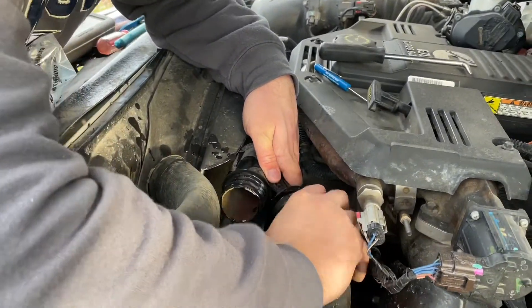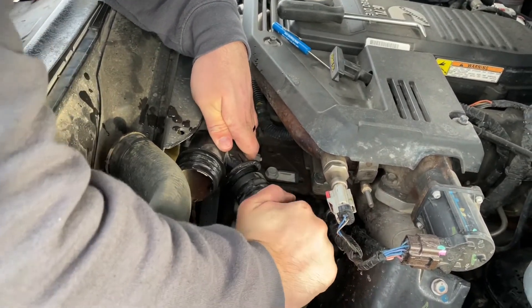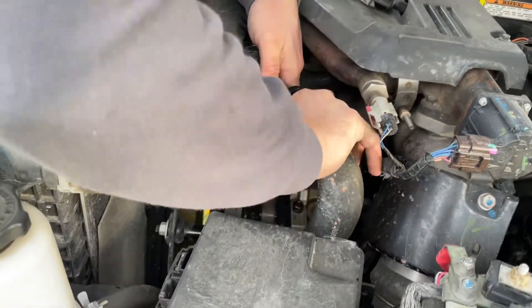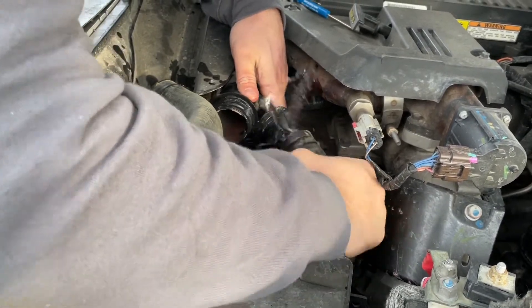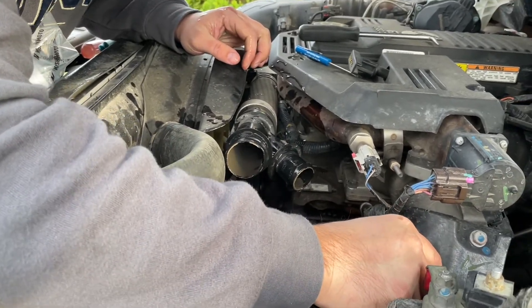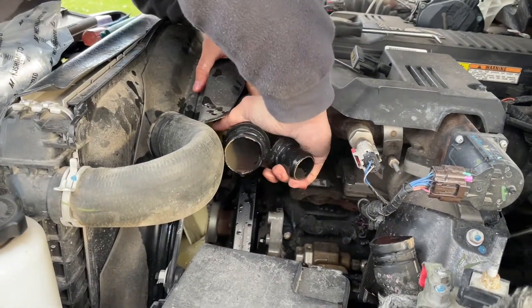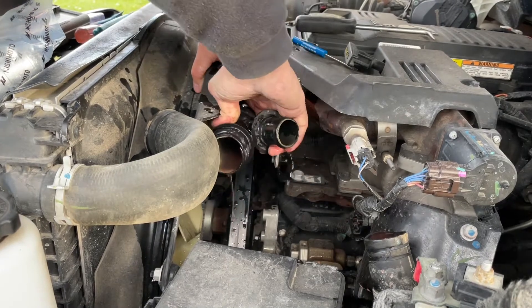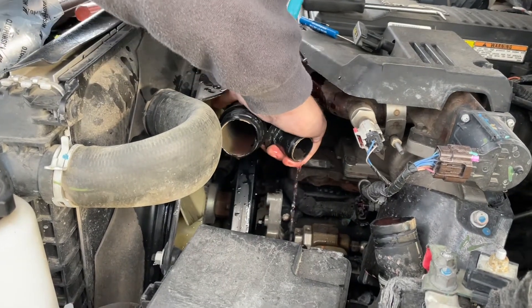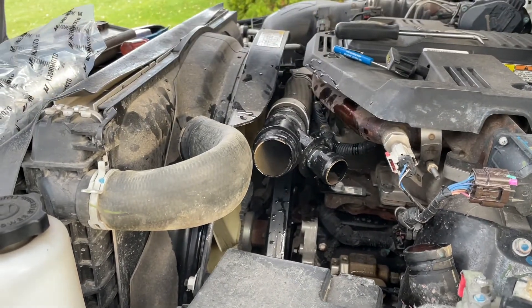This one — if this one comes off easy. Easy as far as it goes. There we go. Yeah, that's nice and hot. Try to hold that one. It kind of grips the hose, so make sure you don't damage it.